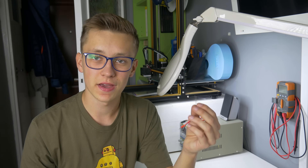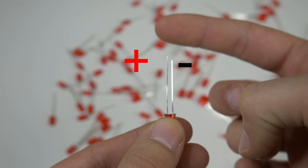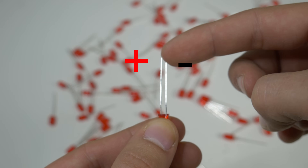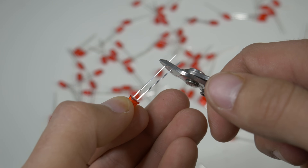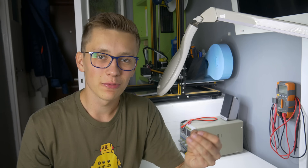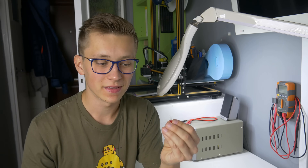The easiest method is to check the lead length. The longer lead is the positive one and the shorter lead is the negative one. It usually works, but not always. Right now the leads are the same length, so you cannot say which one is positive and which one is negative.